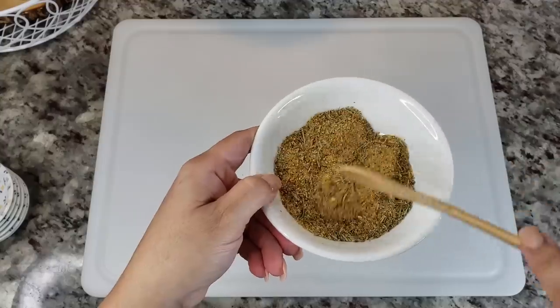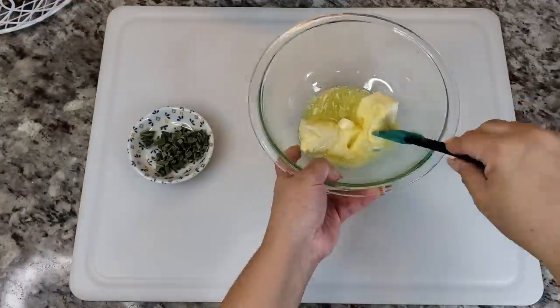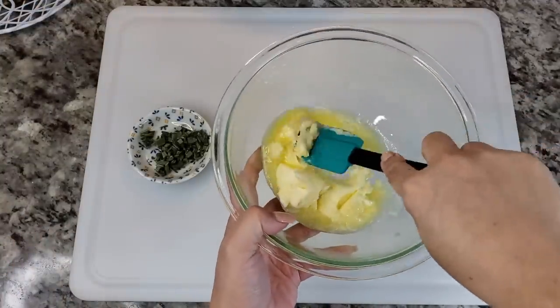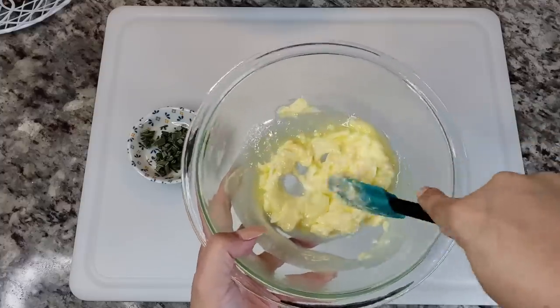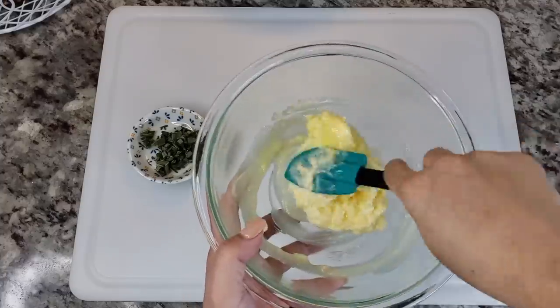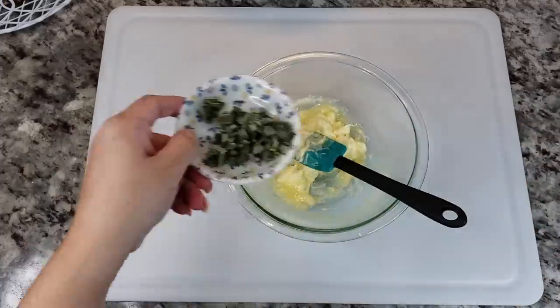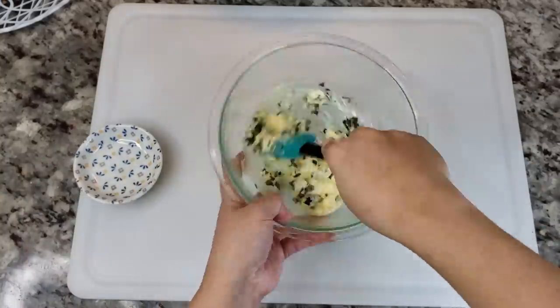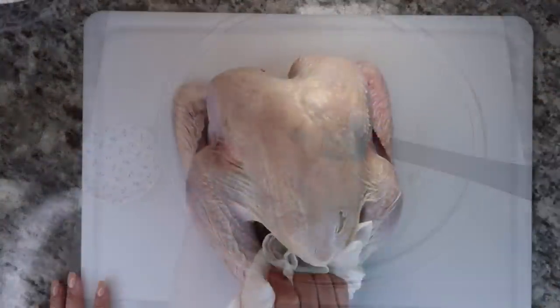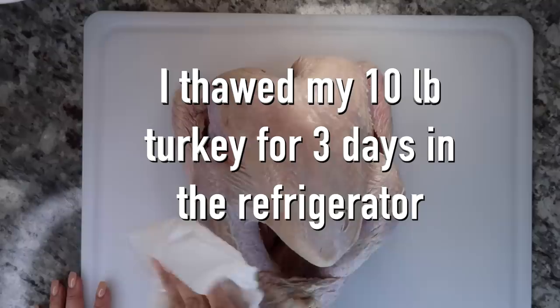I didn't have any dried sage to add to my rub, so I'm going to add the fresh sage I have to the butter. I have around a tablespoon of chopped sage that I'm going to add to one stick of softened butter. Once that's combined, I'm going to set it aside until I need it.